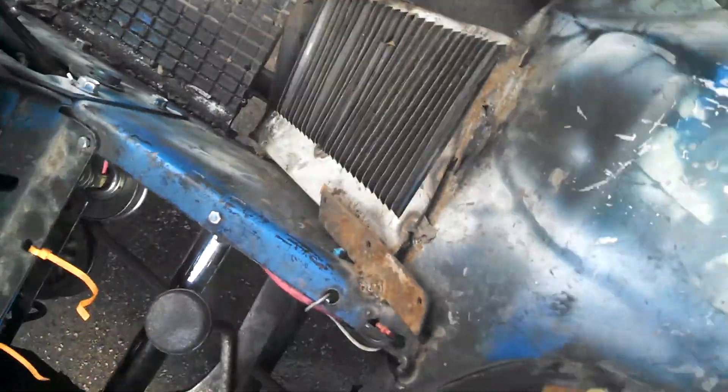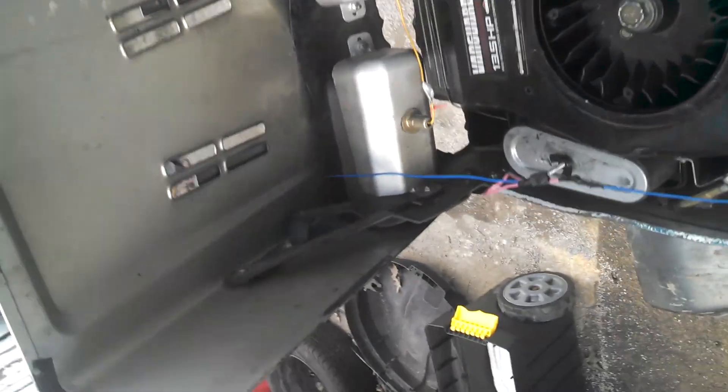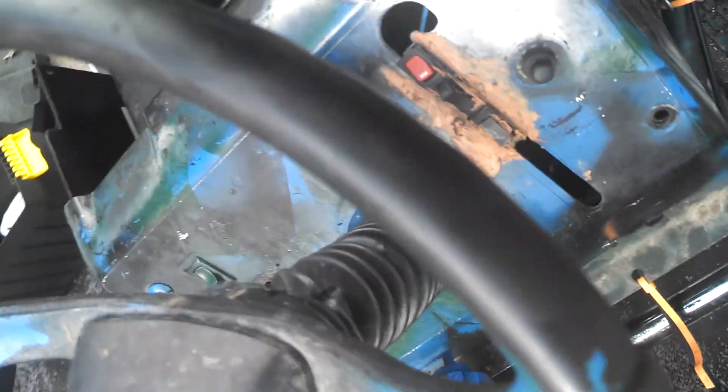Basically that's the exact brakes on it. I'm rolling — hit the brakes. It locks up completely. And that's how it works.